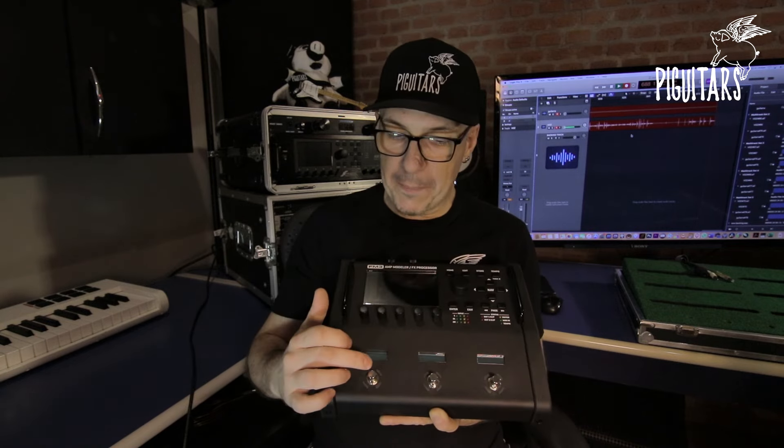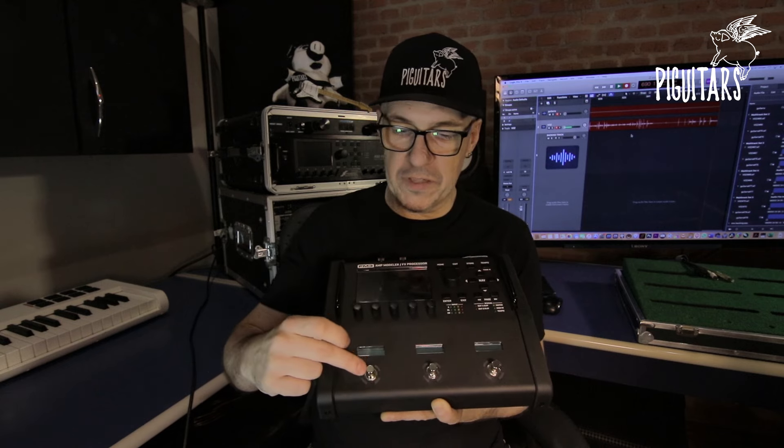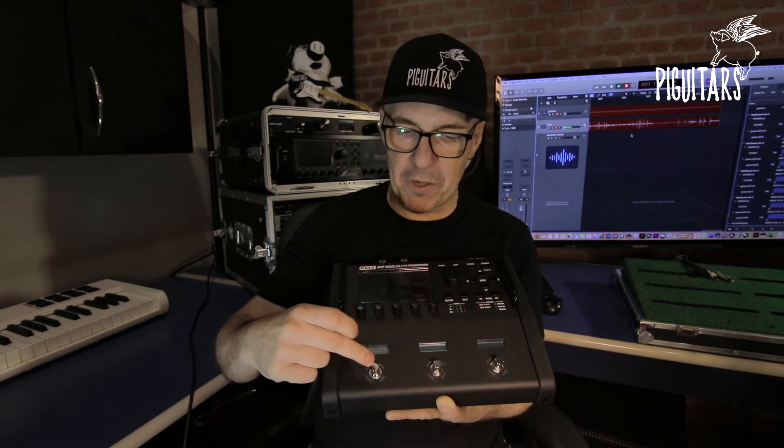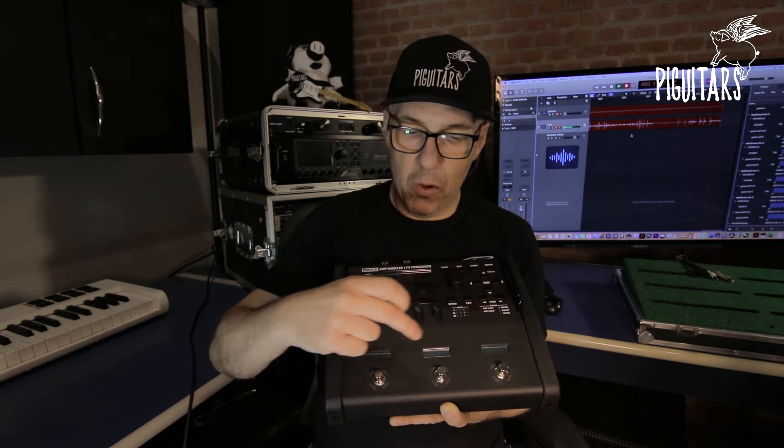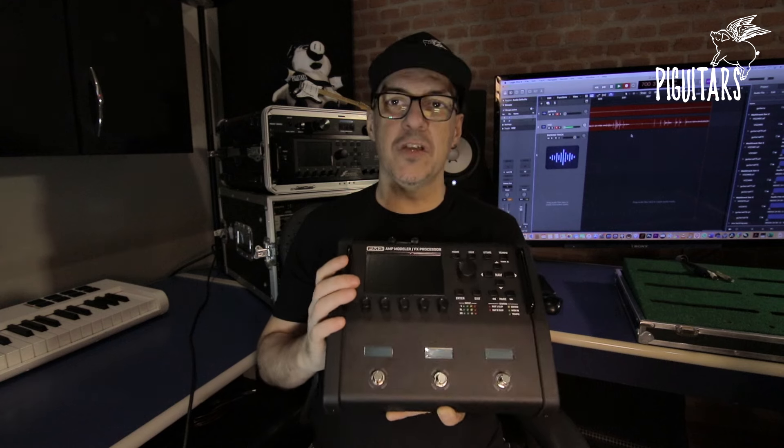Despite it being only three switches, you can still do a lot of things. Each switch has various functions and is programmable. You can tell each function what it will do in each patch — whether it's patch-specific or global and alters everything. If you click and press it, it will open a certain scene and a certain layout. It works for all of this.